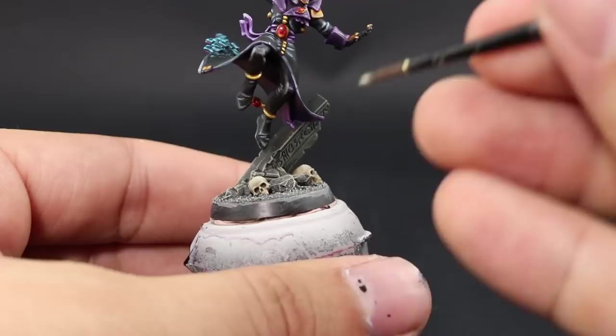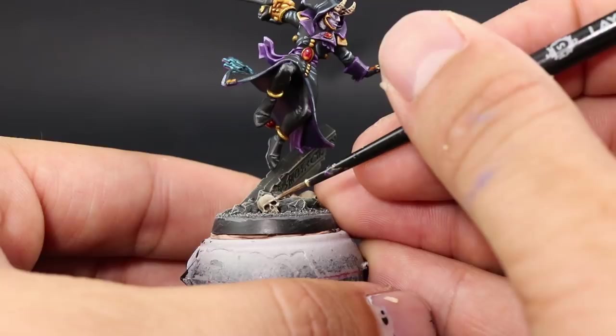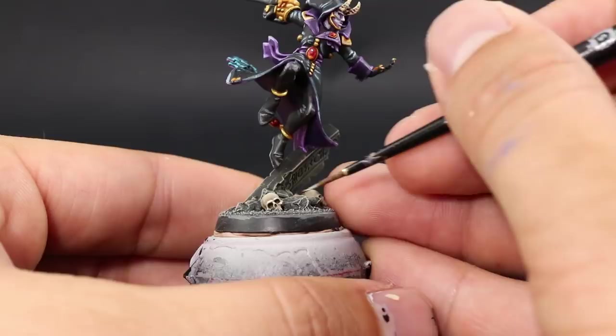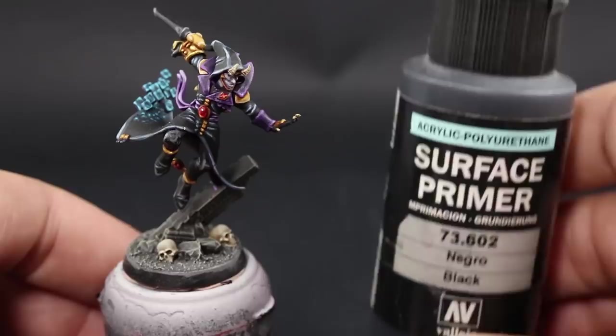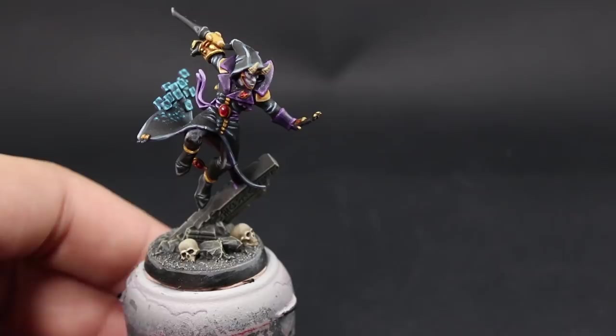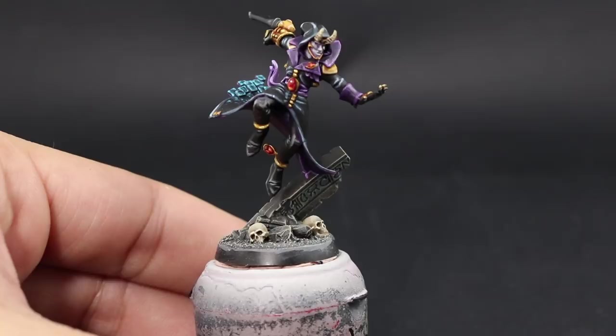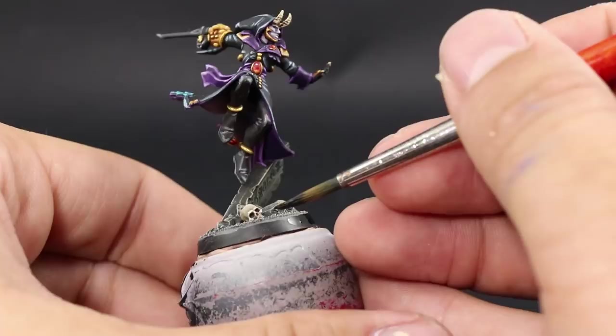The overall look is a little monotone and muted, and that's the way you want your bases to look — different from your model so the model stands out and the base just complements it. Next I'll use surface primer black again to paint the rim of the base. You can paint it whatever color you like; some people use Steel Legion Drab for a grayish brown, but I always default to black unless the miniature is very dark.